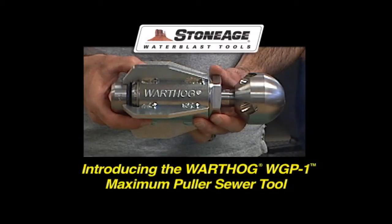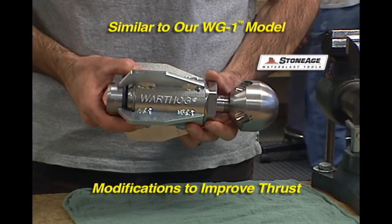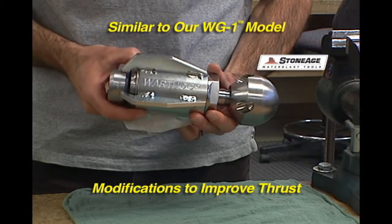This short video is designed to introduce our newest Warthog tool, the WGP-1 Maximum Puller. It is similar to our WG-1 model with a few modifications to improve thrust.